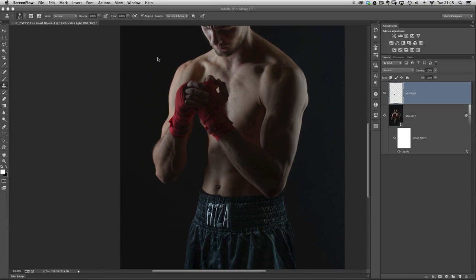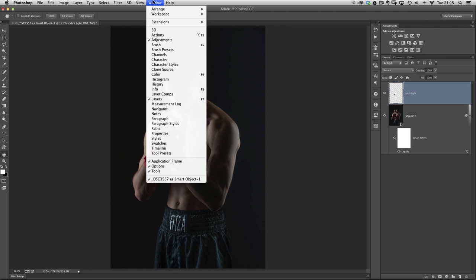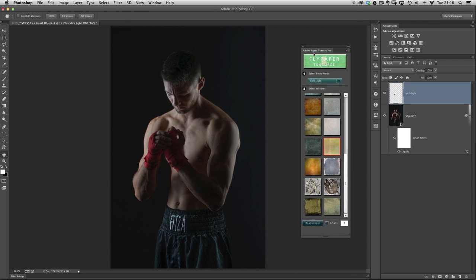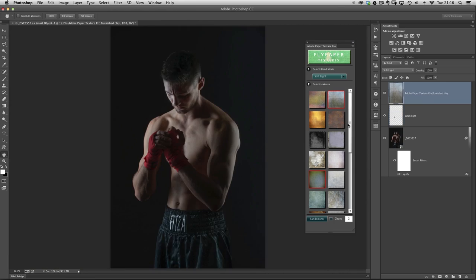Now the advantage of seeing a bit of the grey background coming through is that we can add some textures. Anyone who's watched previous videos will know I love using Adobe Paper Texture Pro from the Adobe Exchange. I'll click on that, it brings up all these free textures to use. Clicking one — that's really quite nice already. Without it and with it makes a nice difference; it looks as if the subject is standing near a wall.